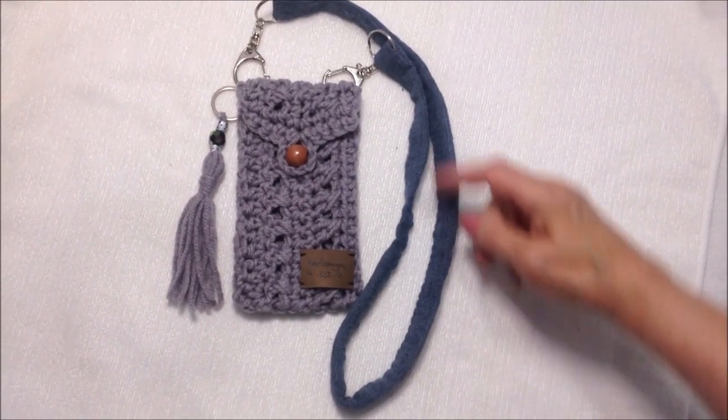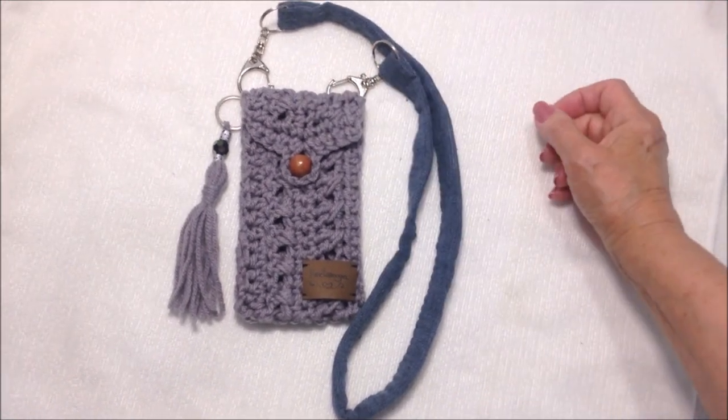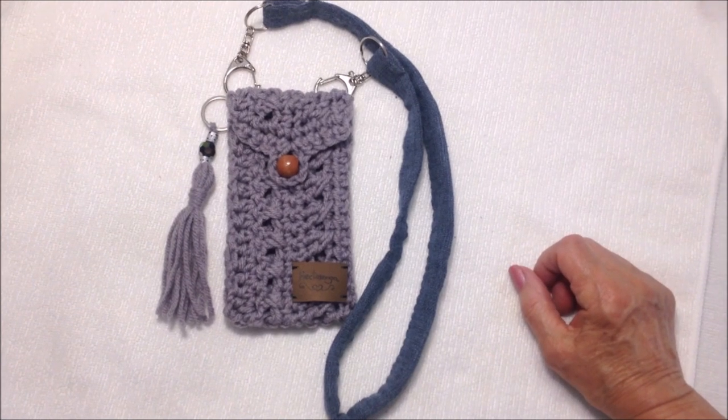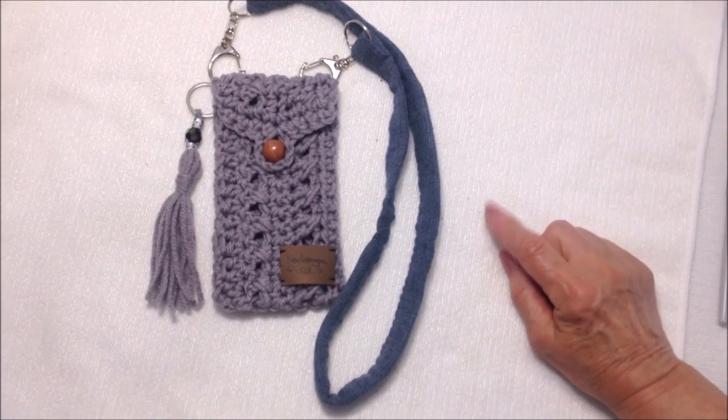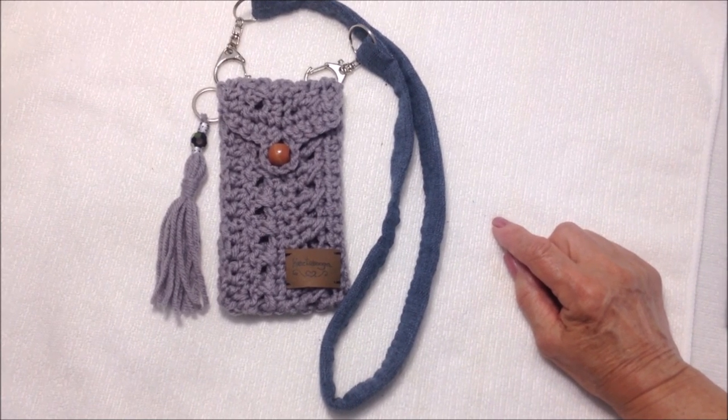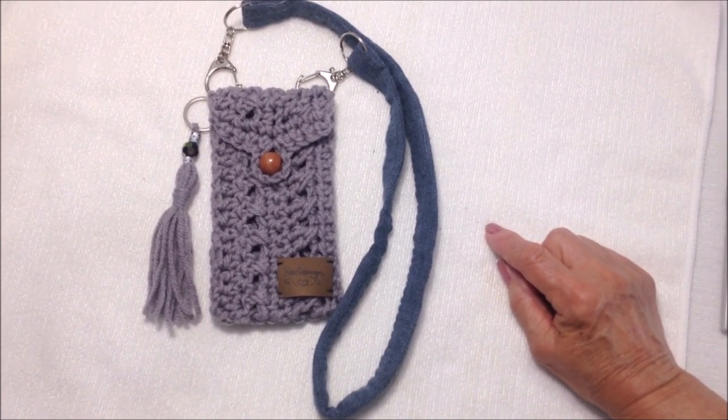There's your finished phone pouch. Attach the handles, add the tassel, and add a little tag. I hope you enjoyed this video — thanks for watching, bye for now!